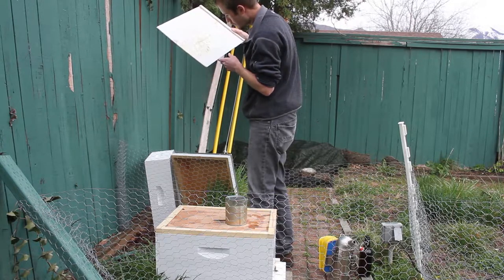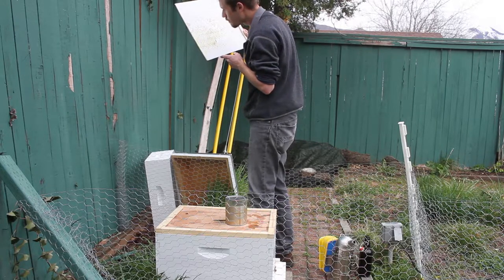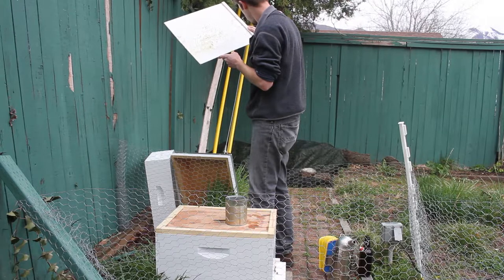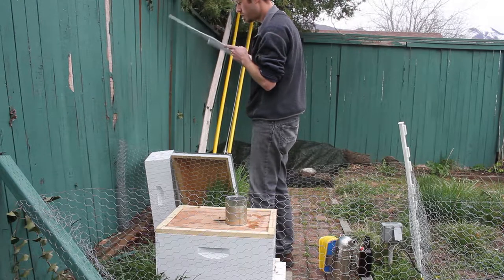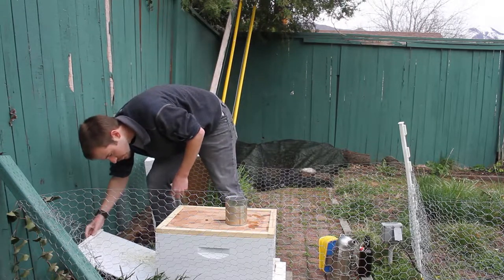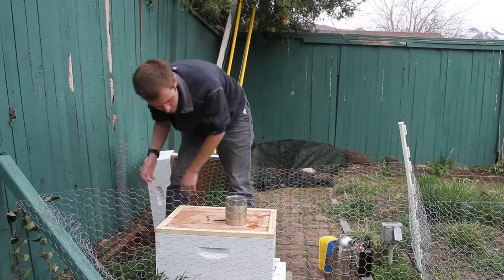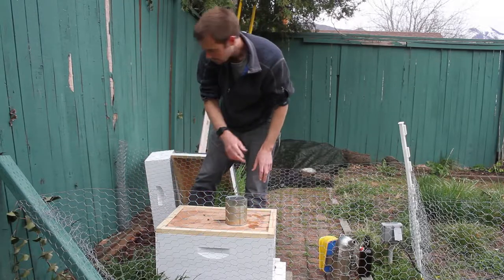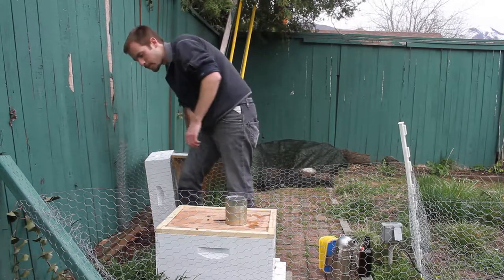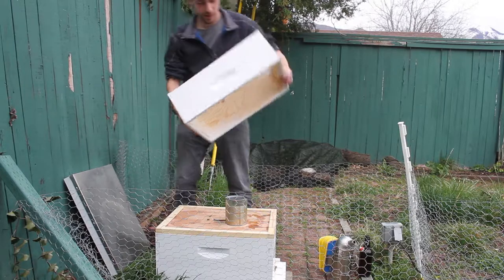I'd also like to do regular mite checks as well for Varroa mite. There's actually a lot of moisture on the board, so that's not great. But I've moved this a little bit so that it's not dripping down through this top entrance, which is probably what it was doing before. They all seem okay so I'm not too worried about it.